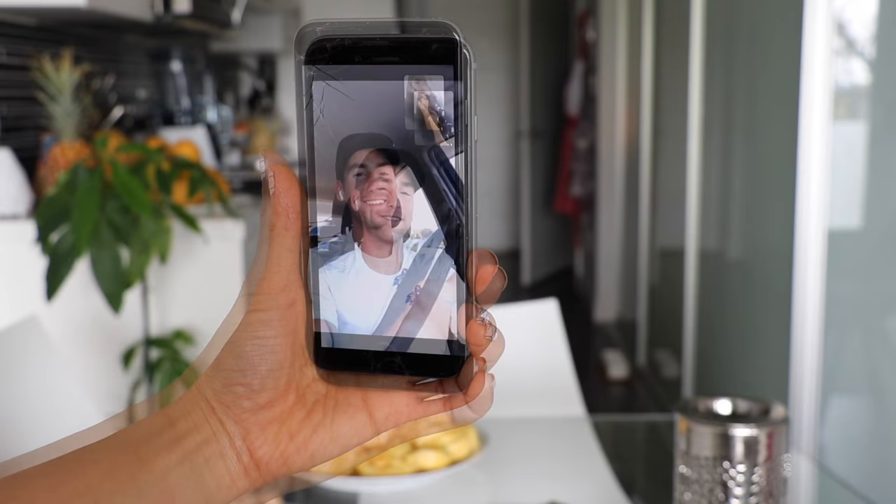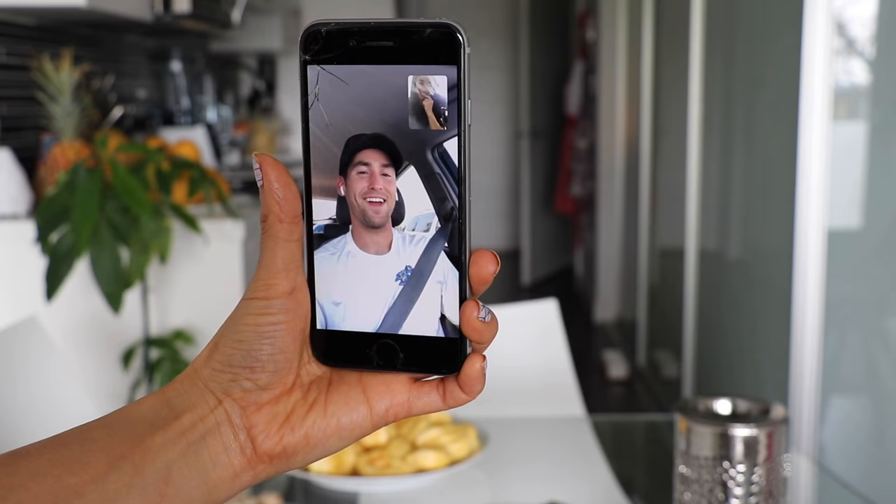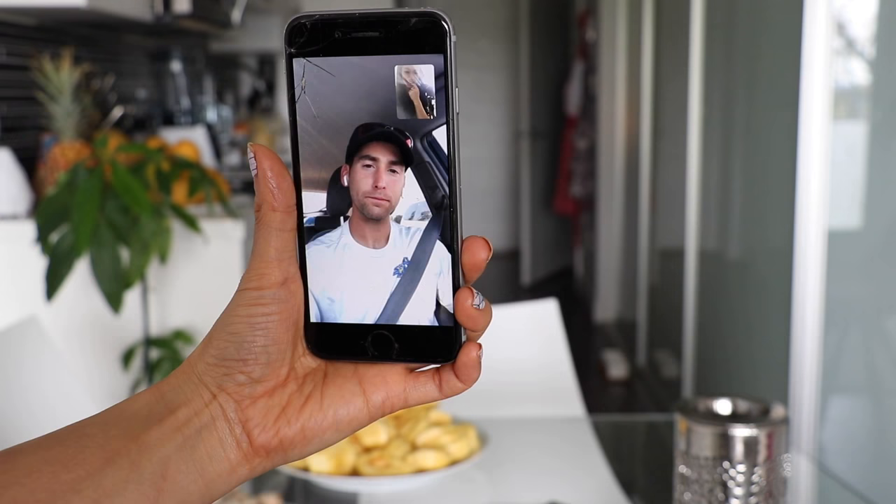You're gonna be in my jackfruit video! William didn't realize he was being filmed the entire time. He says he's honored, then asks if he has any smoothie on his face.